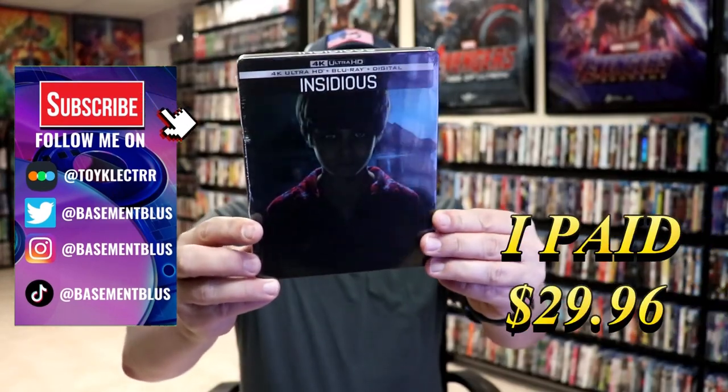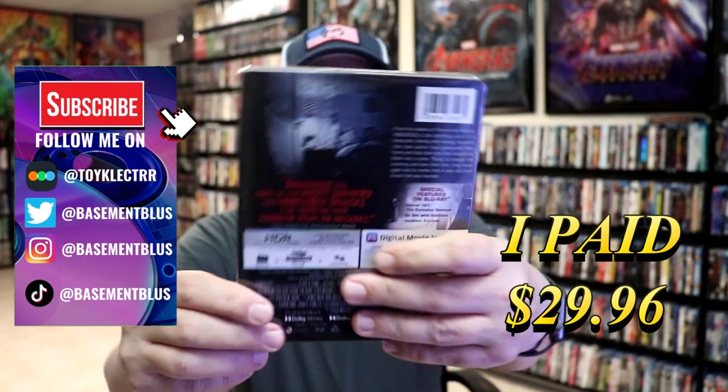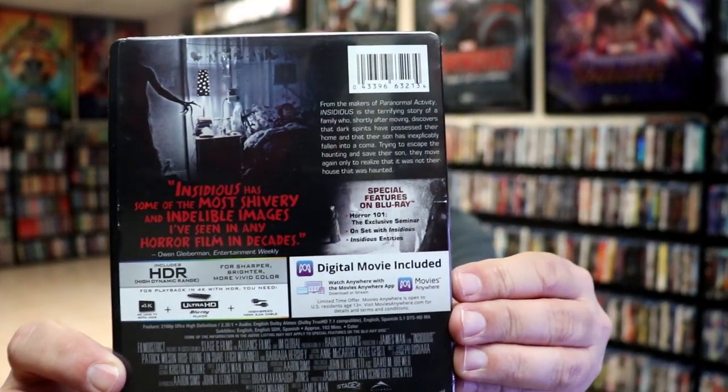So today I've received my order for Insidious. This right here is a 4K Blu-ray Digital Steelbook. Here's the front, and here's the back. If you'd like to read up on it and check out these special features, you can go ahead and pause and do so.